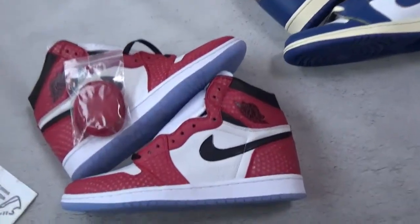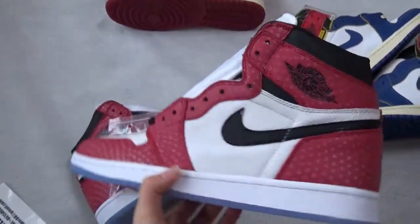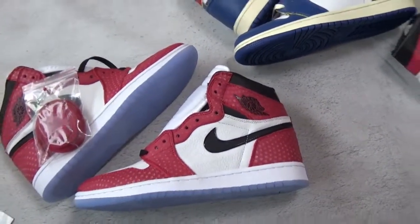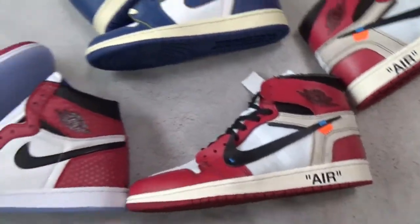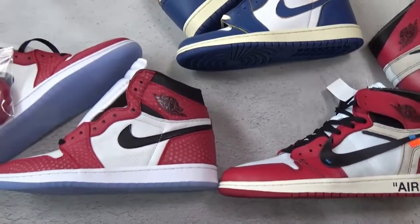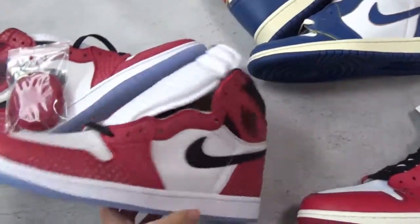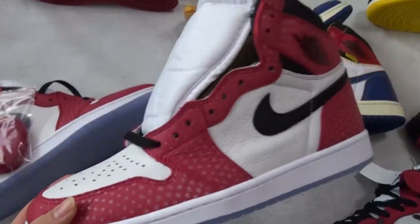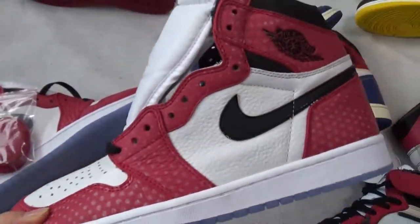First I would like to show you is the Spiderman Air Jordan 1. It's very, very cool and very, very special. It's very similar to the White and the Chicago Air Jordan 1, but their look is totally different. The pattern on the suit's upper is totally different. You can see the Spiderman has a lot of different dots, different size dots on the upper — you can see here.